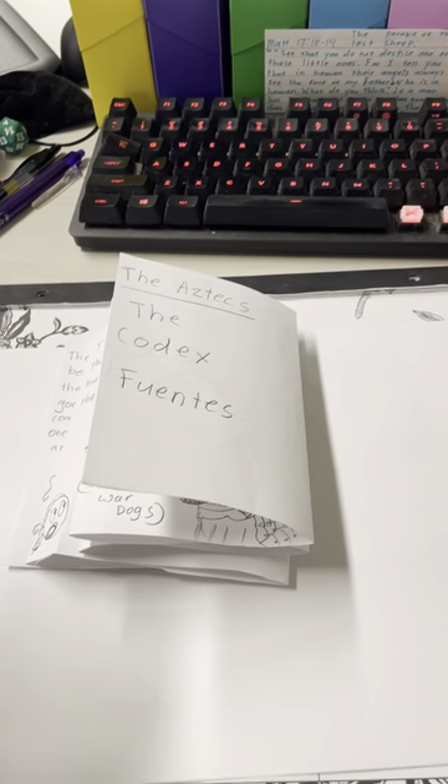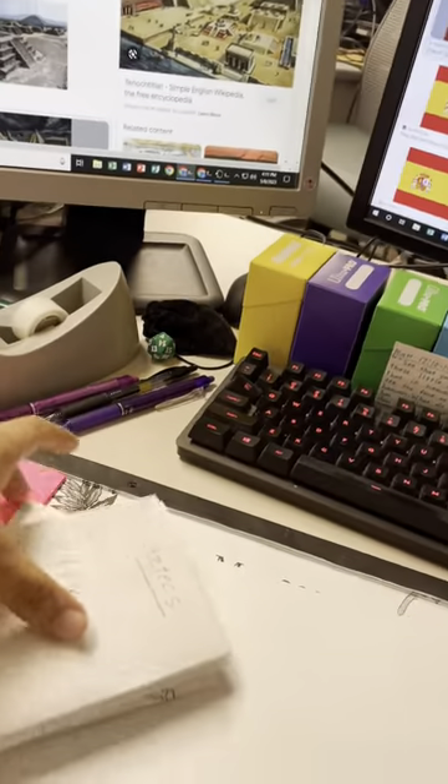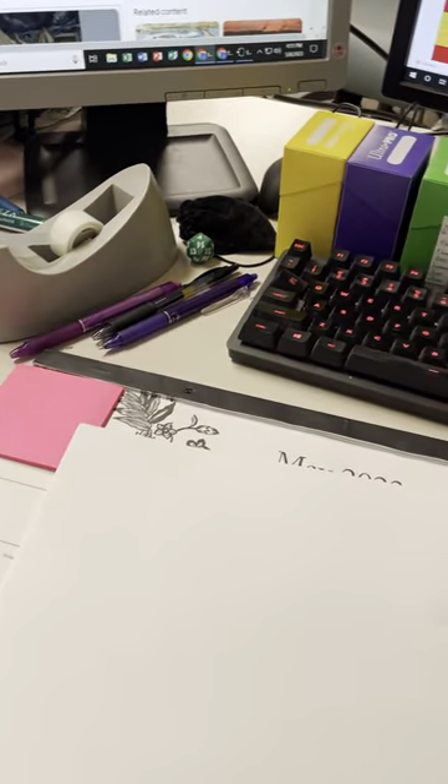All right, people. Here's what we're going to do. We are going to make an accordion that looks like this. All right? Don't trip. It's going to be a lot easier than you think it is.